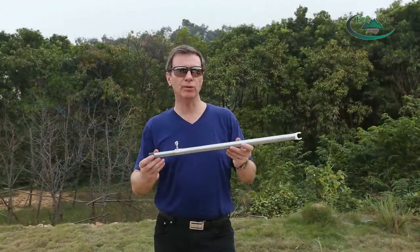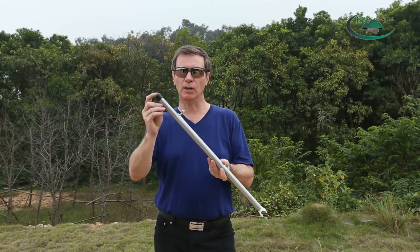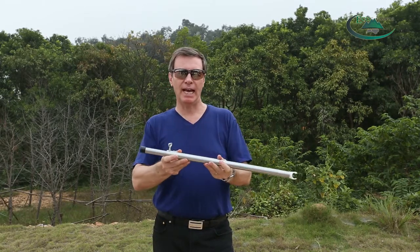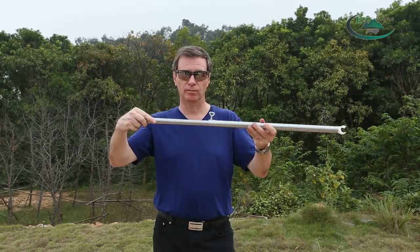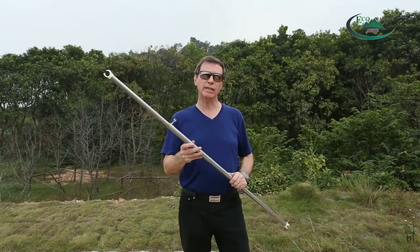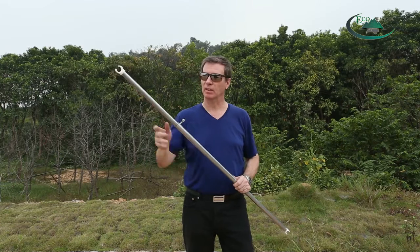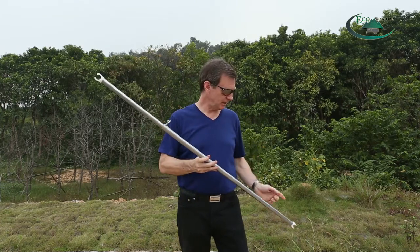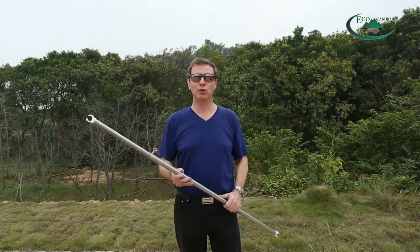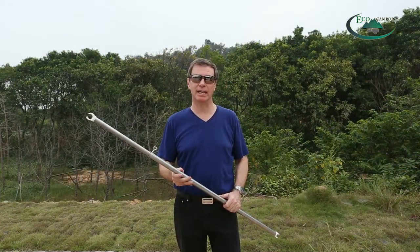You'll need two of these corner bars — they have a bung on one end, a C-clip on the other end, and they're adjustable. You'll also need three of these spreader bars — they have a C-clip at each end and again they're adjustable. And that's all you need to set up the main tent.